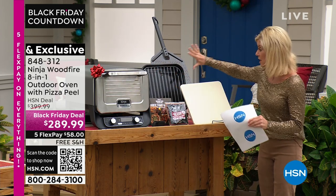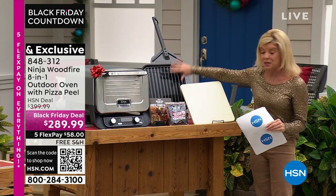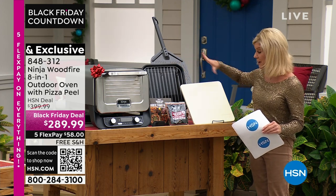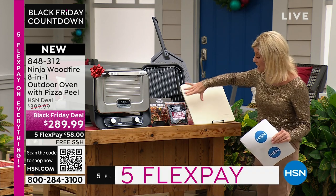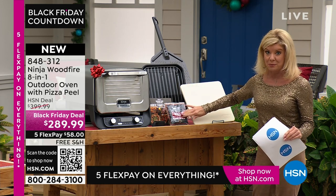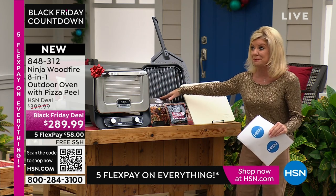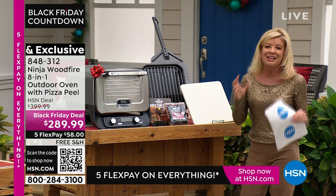You receive everything: the outdoor cooker, the grill, the pizza peel — like a true professional — the pizza stone, smoking wood for the smoker, and delicious pizza recipes and all kinds of goodies.